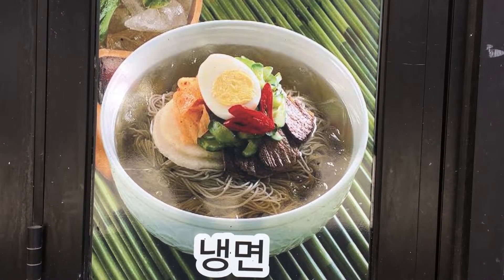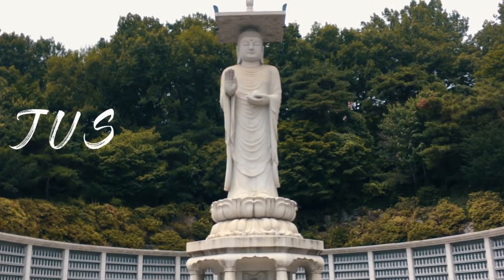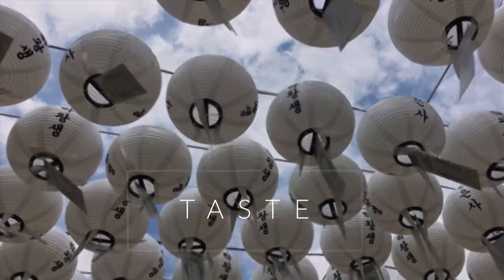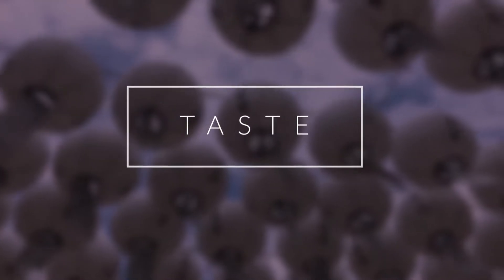Today we're going to eat some special noodles. Hey guys, it's Justin and I'm here with my friend Jimmy. Today is summertime and it is so hot, so we are going to have something special. It's a Korean traditional dish that we like to eat in the summertime.